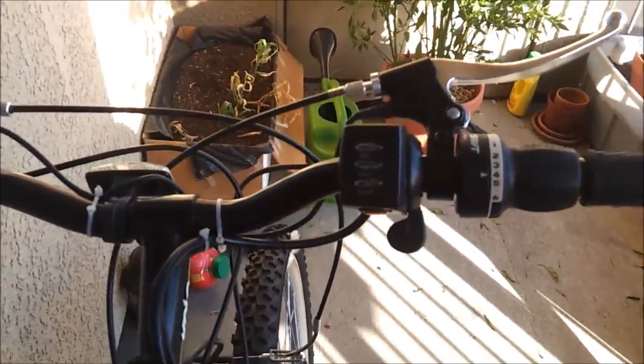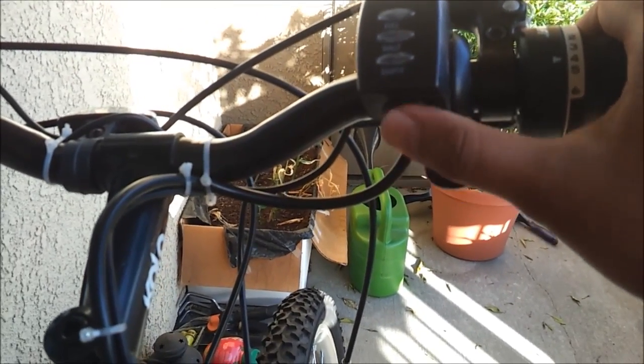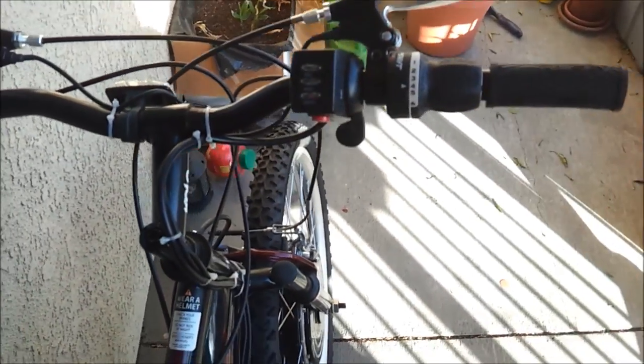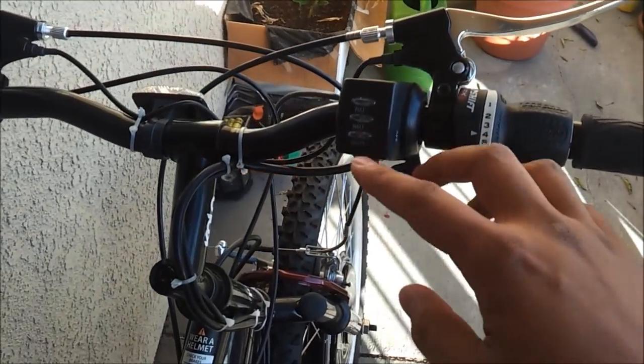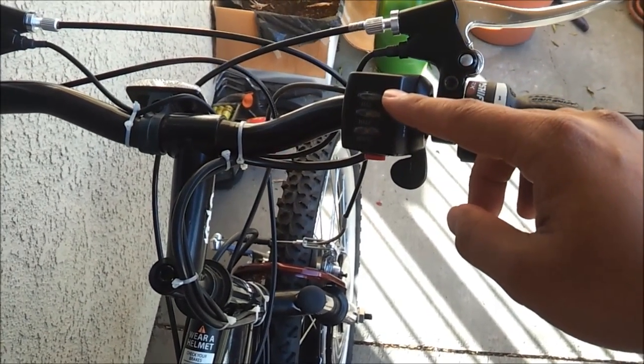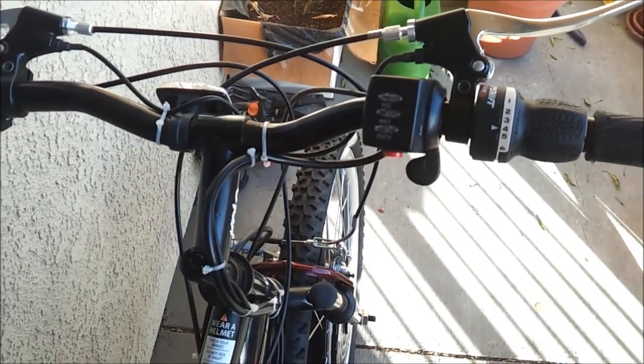On the front it has a thumb throttle, an on/off switch, and three LEDs. It says full, half, and empty. Basically what this does is it calculates the voltage coming out of your battery — if the voltage is above 24 volts it says it's full, and as the voltage drops it tells you the battery is getting empty.